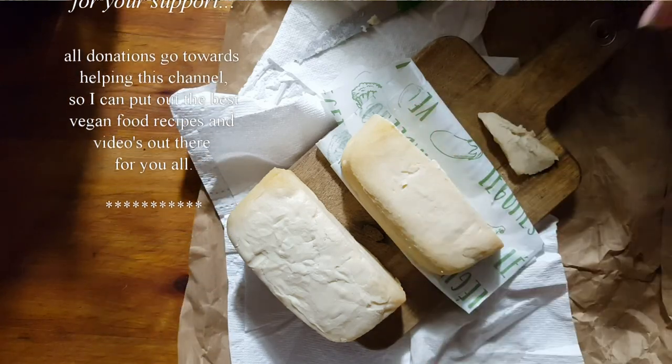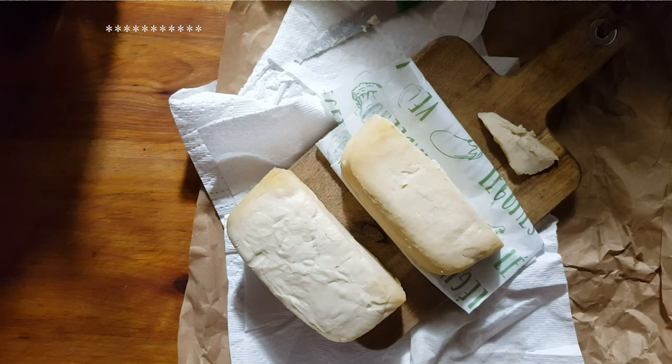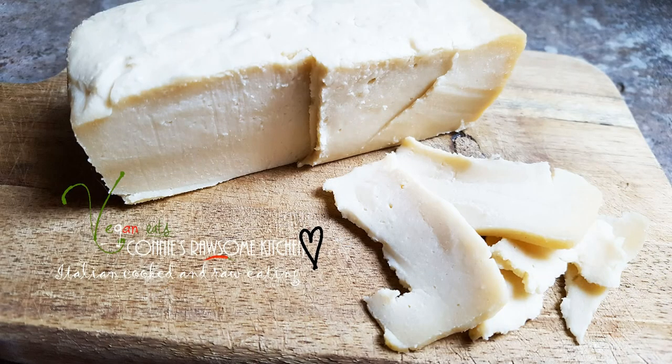Maybe if you age it a little longer, it's going to be like this. I'm going to pop this in my mouth. Oh my god, so good. I'll see you in my next video. For more videos like this, make sure to subscribe to Connie's Rawsome Kitchen. Give it a thumbs up and share it with your friends.